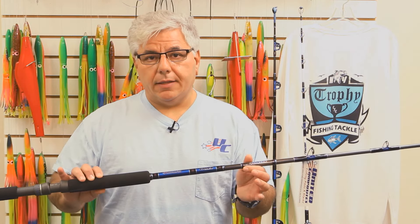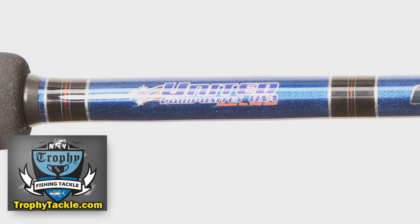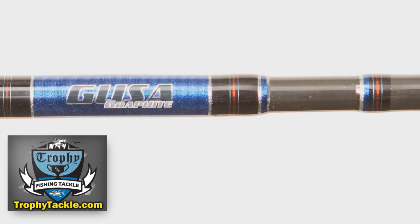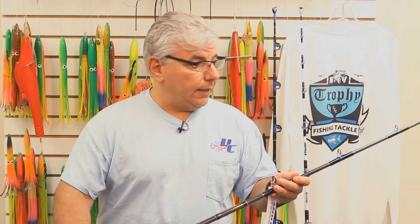Here we have a really nice UC rod. This is the 8-foot tilefish rod. This is a complete graphite rod using UC's patented dual helix technology. The rod is extremely light for the power, and you could actually fish four pounds of lead off of this rod.